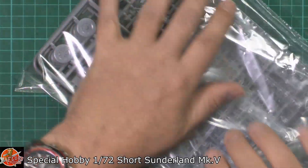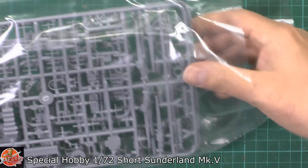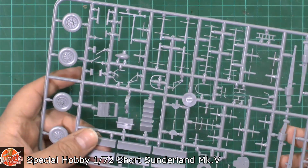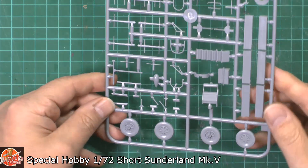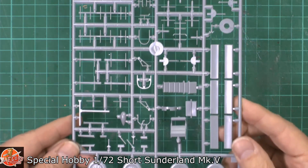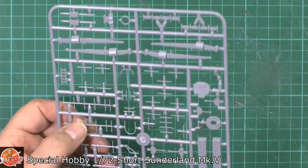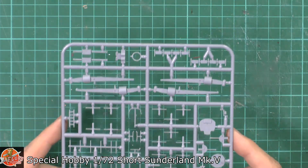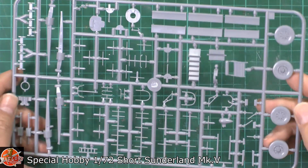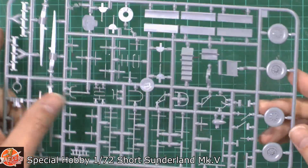The last bag has the clear parts, which we'll look at in a moment, the beaching gear, torpedo and bomb racks, and the wheels. Nice touch on those and all the antenna work — a little bit of flash you'll need to clean up, but it isn't too bad. This beaching gear has no problems at all. Generally I have to say it's very nicely done, right down to the anchor, which looks pretty good as well.